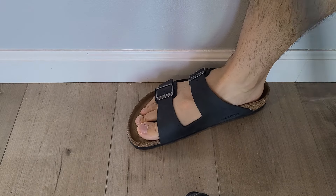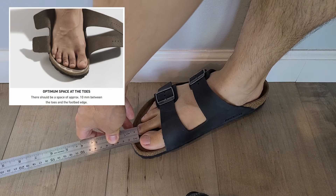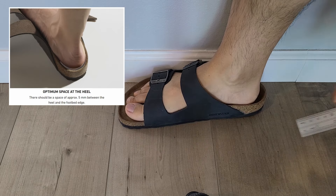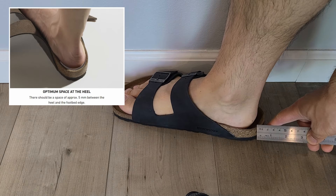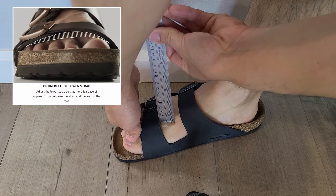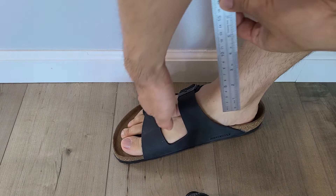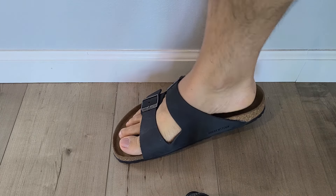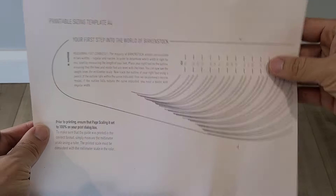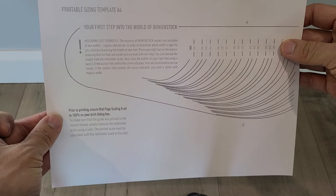Let's try them on. Their fit guide recommends having 10 millimeters in front of the toes and 5 behind the heel, with also 5 under the front strap and 10 under the second strap to give a little heel lift. They also have cool tools like this one telling you if you are narrow or regular.